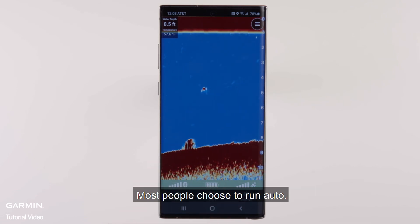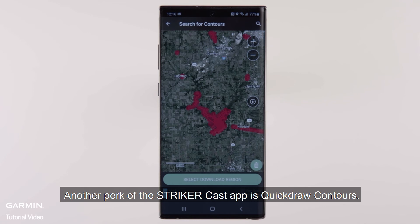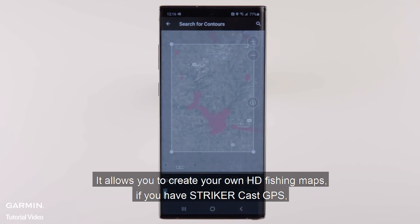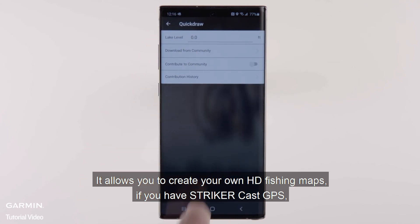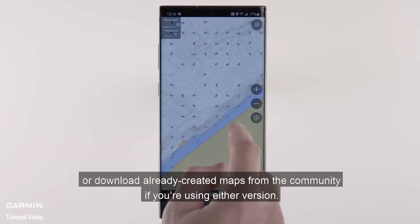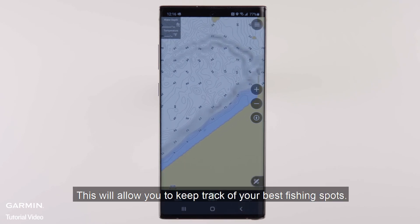Most people choose to run auto. Another perk of the Stryker Cast app is Quick Draw Contours. It allows you to create your own HD fishing maps if you have Stryker Cast GPS, or download already created maps from the community if you're using either version. This will allow you to keep track of your best fishing spots.